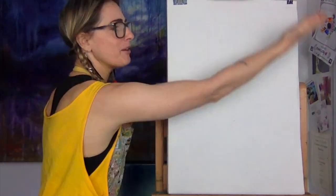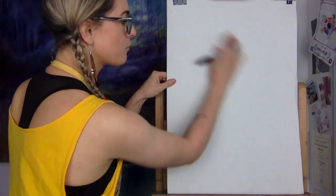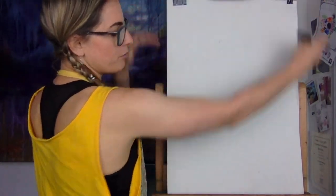All you need is paper and a pencil. So what we need to do — it's going to be a whole kind of mermaid on a stone. What you want to do is work out how your paper is.